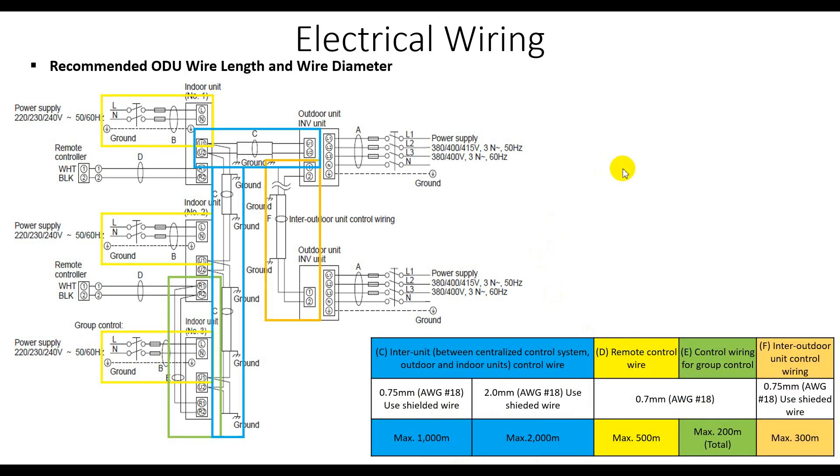Another thing is about the signal wire. You must select 0.75 millimeter square AWG 18 shielded wire, with a maximum total wiring distance of 1,000 meters (one kilometer). The U1/U2 blue signal wire can run a maximum of 1,000 meters from the first indoor unit to the outdoor unit. If you need more than 1,000 meters, you have to choose 2.0 millimeter square AWG 18 shielded wire.